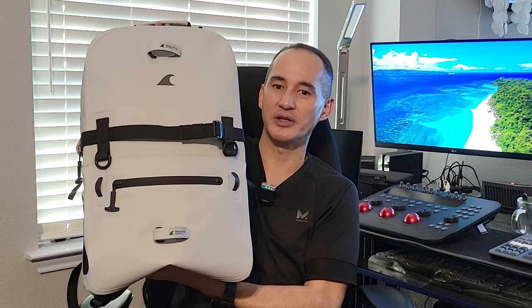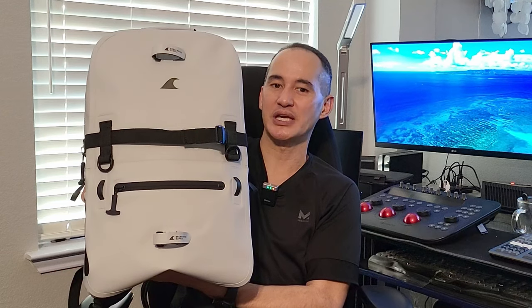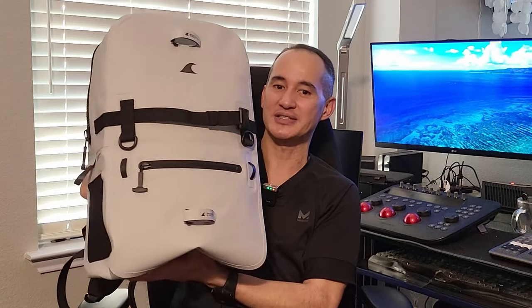These backpacks are waterproof due to the Hydrowall nylon TPU lining and the dry-suit grade airtight zipper closures. Thanks to that, you're able to take this backpack in any weather conditions and not worry about your items getting wet inside. Now let's go over to the table and check this backpack out.